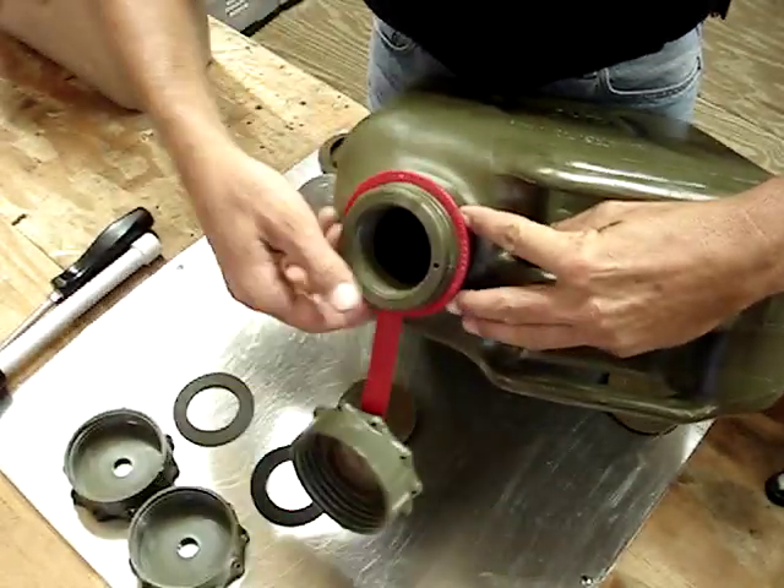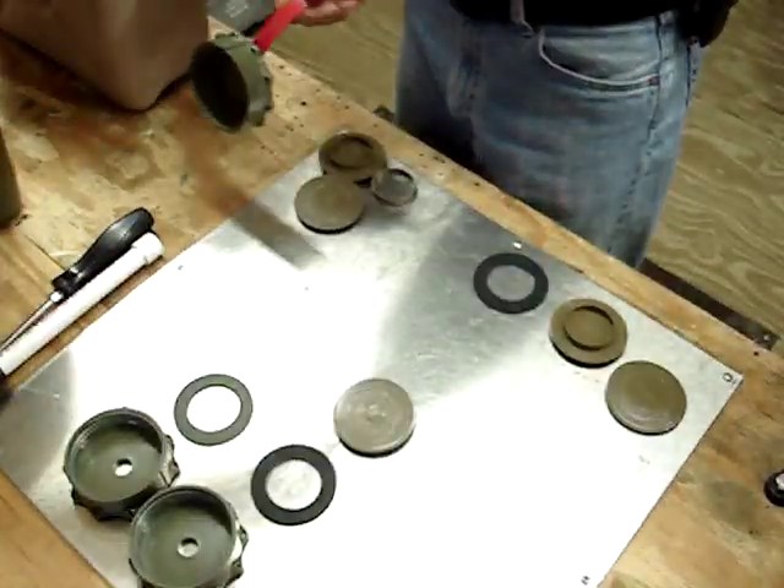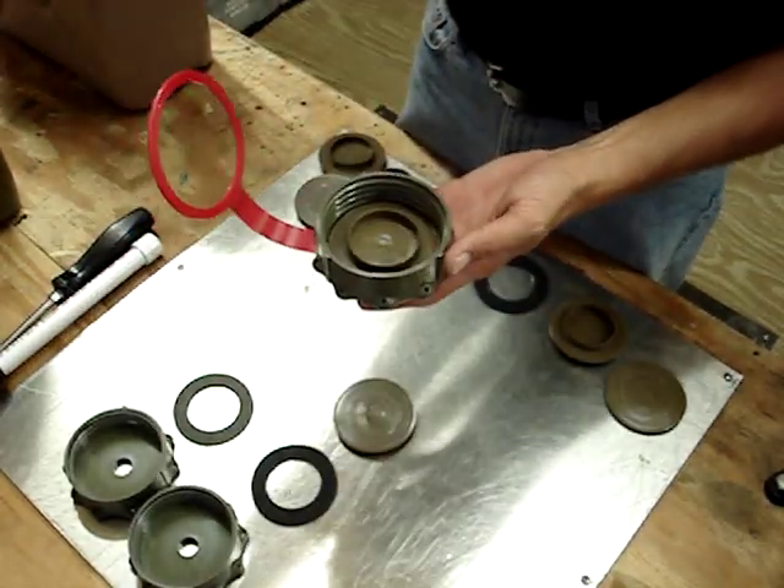The cap strap pops off of that flange and off the threads fairly easily. So here is your complete cap assembly — almost complete. This one doesn't have a gasket in it for some reason.